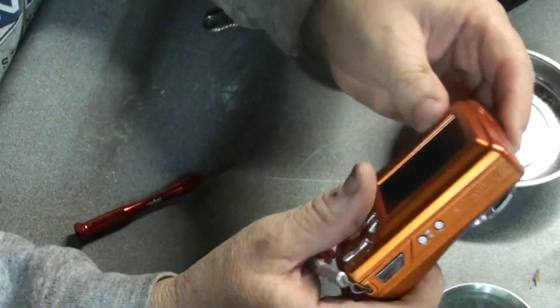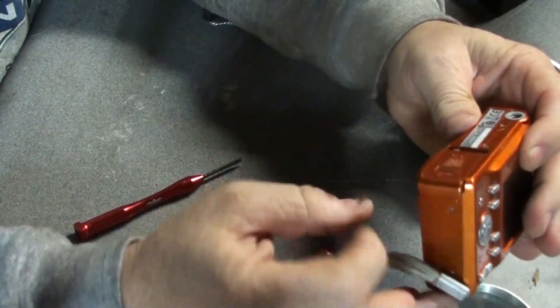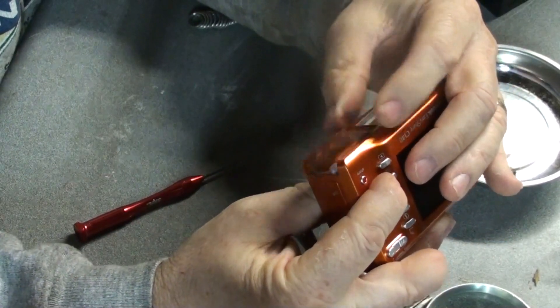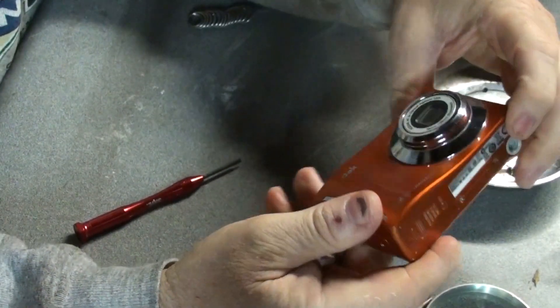So I have it back together. I need to go get a couple of batteries and see if I can get it to actually work.